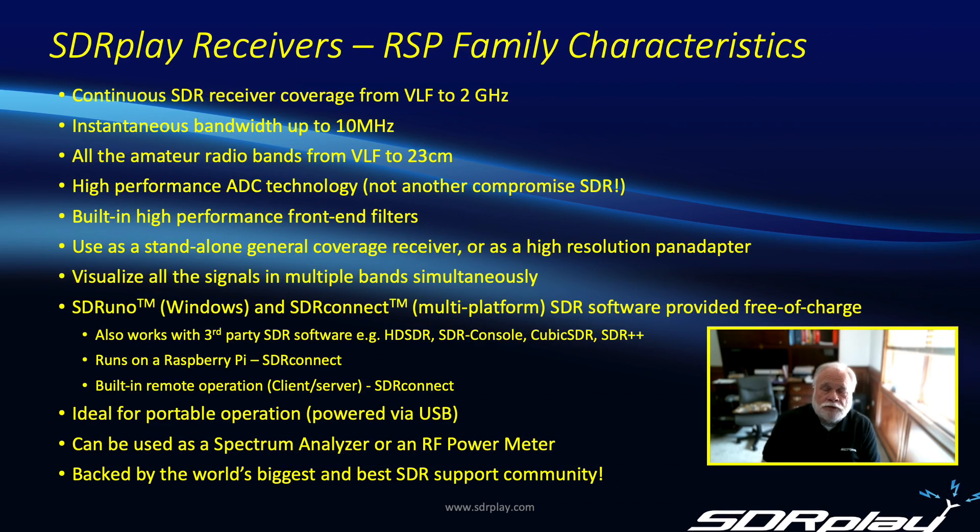One thing that's very important to remember about the RSP family is they have more in common than their differences. Although individual family members may have a special feature that makes them more suited to one application than another, all family members share a great deal. They all tune continuously from 1 kHz up to 2 GHz, give you an instantaneous bandwidth of up to 10 MHz, cover all amateur radio bands from VLF up to 23cm, have high-performance front-end filtering built in, and allow you to visualize signals in multiple bands simultaneously.